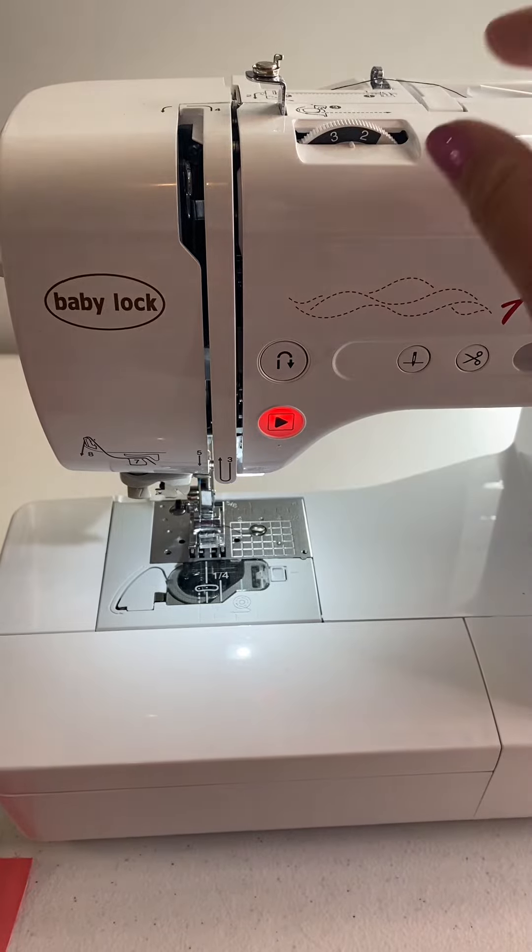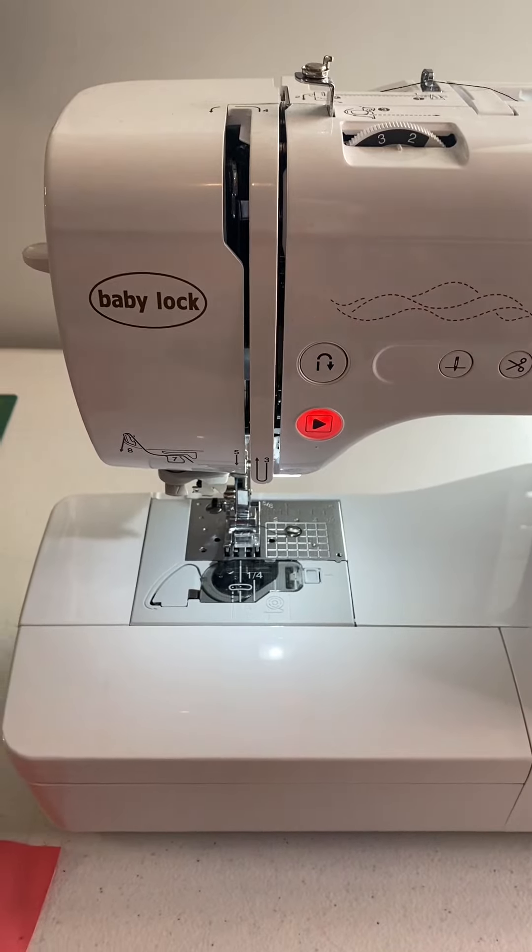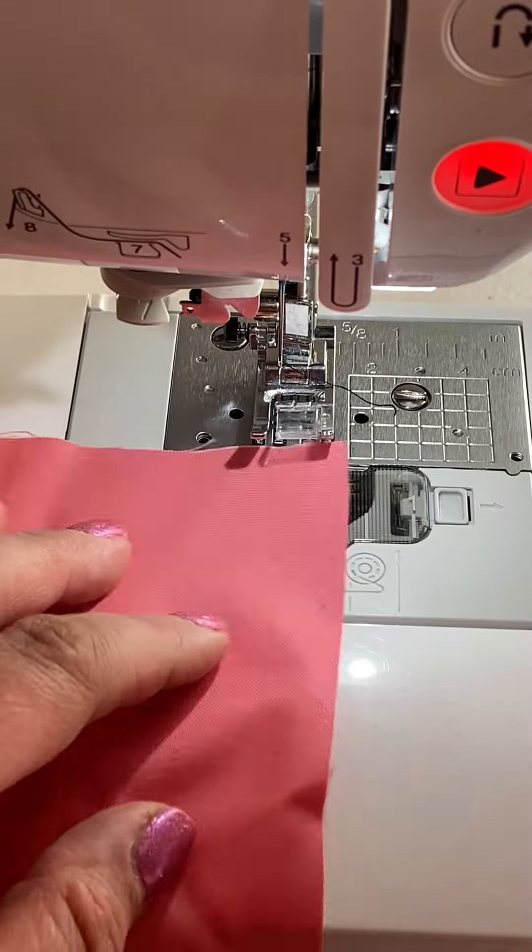As far as tension goes, you could take your tension down just a little bit if you want, but it really is not a huge issue if you don't want to mess with it. So I have my machine set for a basting stitch.